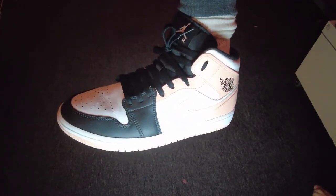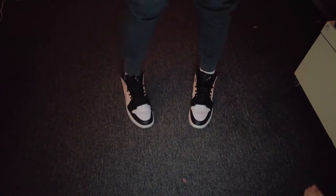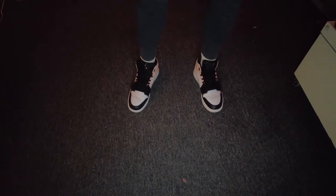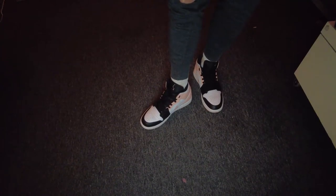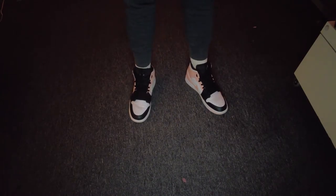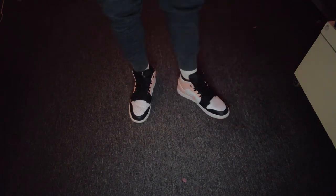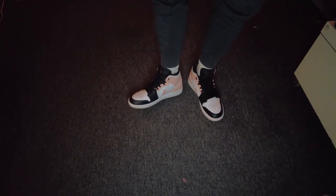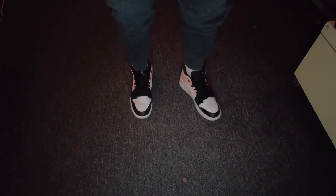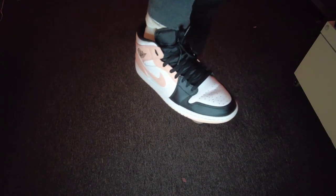What do you guys think of the color? Do you like it, Alicia? Yes, Alicia likes it — that's the most important question of the day! These are really nice, I like the colors. Alicia thought they were pink as well, so there you go. These are gonna be some nice summer shoes.